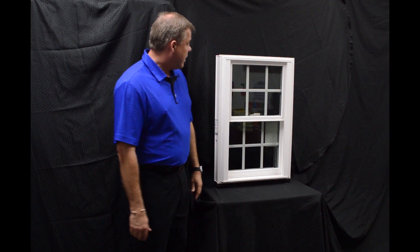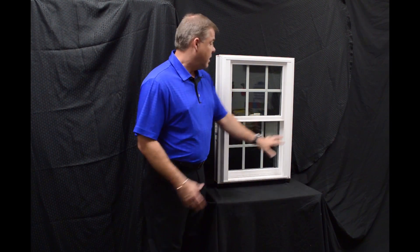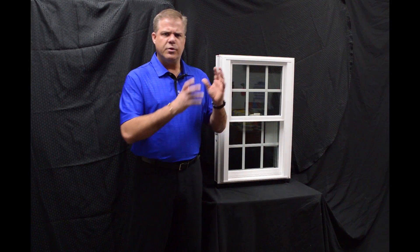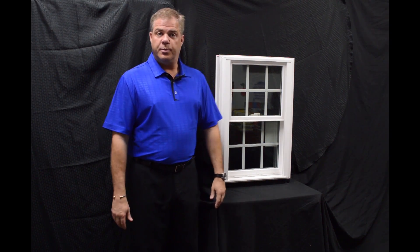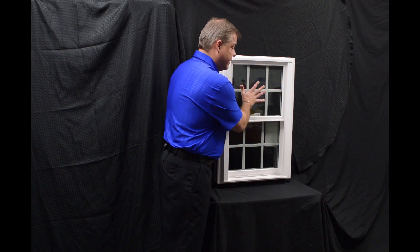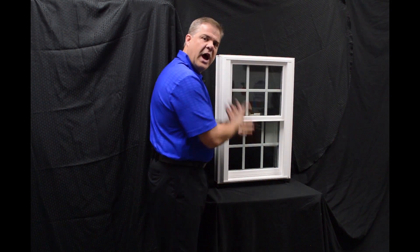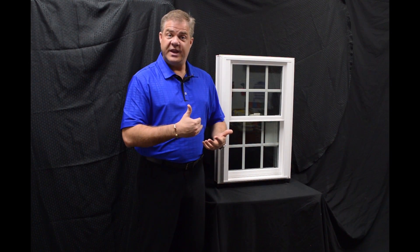The next item I wanted to talk about is the exterior glazing bead. A lot of companies look at glazing systems and some will use interior, some will use exterior. We went with an exterior bead, and the philosophy there is the harder the wind blows against the outside of the glass, the tighter that inside seal is — so air and water are not going to permeate towards the inside of the house.